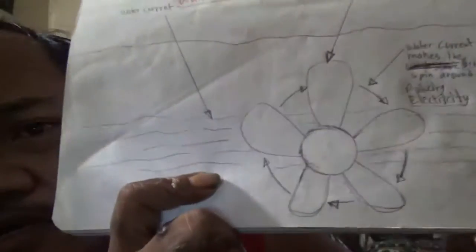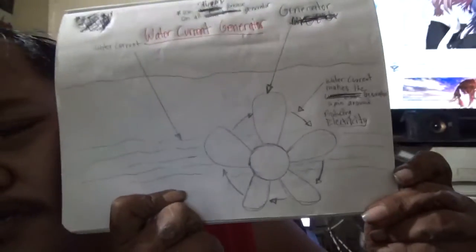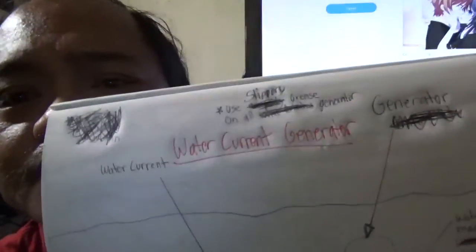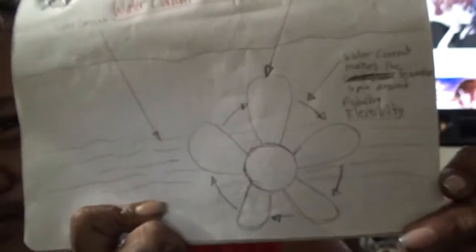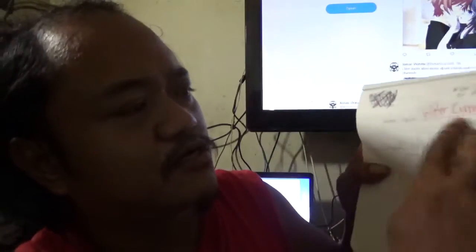Look at my YouTube description for more information and my Idea of Evidence in 2017. That's my first idea: water current generator.